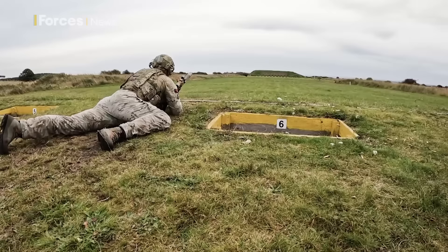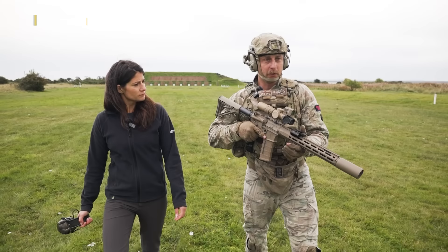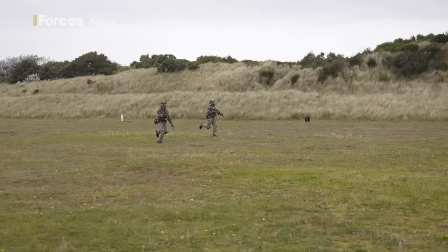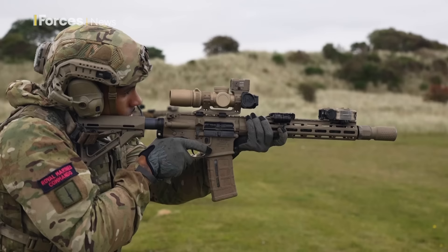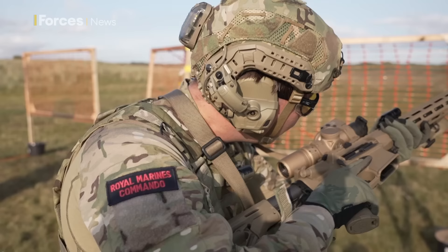A lot of the weight is forward of the magazine housing, whereas previously on weapon systems everything was sort of in the butt of the weapon. So for us to manipulate and throw the weapon around as we're running, it makes it a little bit easier, a little bit better for us to use. Whether it's working on covert missions, deploying to hostile areas, or anything the Royal Marine Commandos are needed for around the globe, the KS-1 is part of how they sustain and develop their role as the UK's elite fighting force.